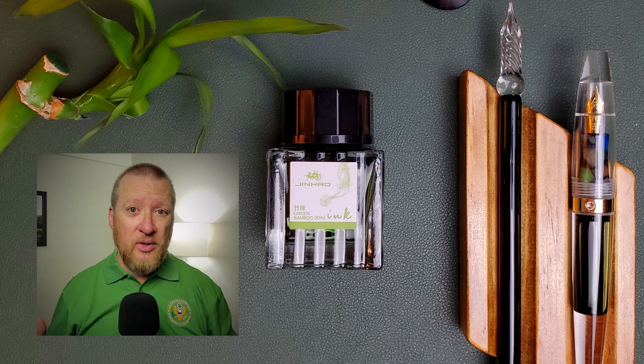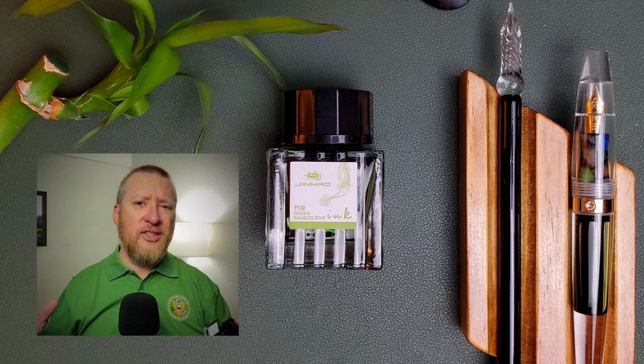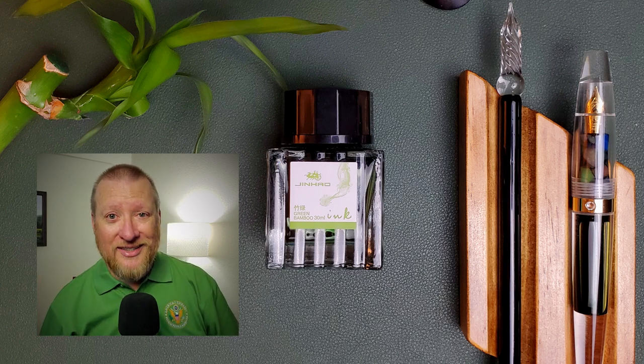We'll see how it performs on various papers, we'll do a chromatography, all that good stuff. Let's flip that camera and take a look at this ink.